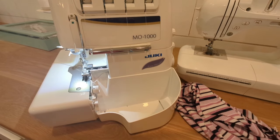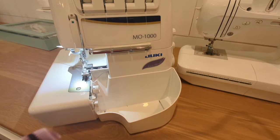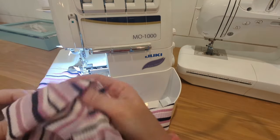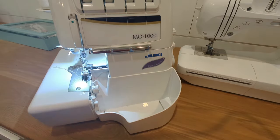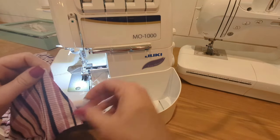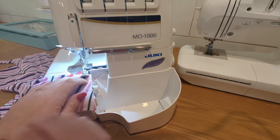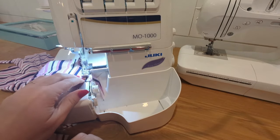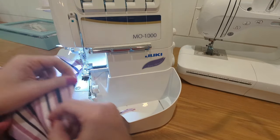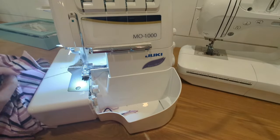We're going to be sewing up a Bacall bodysuit today — this is an unlined version with short sleeves and a crew neckband. This pattern has a lot of options, so this is just one of them. You're going to start off by sewing up your shoulder seams with your front and back piece right sides together. This pattern has a 3/8 inch seam allowance, which is a little smaller than normal — I tend to use this smaller seam allowance when doing swimwear or lingerie, as it just tends to work out a little better.